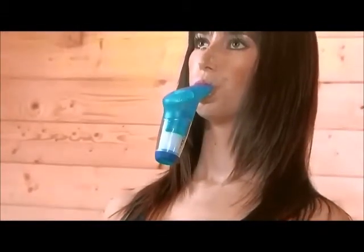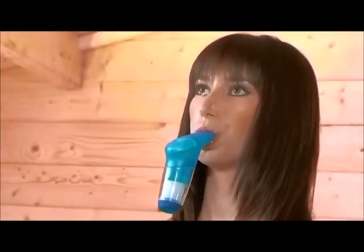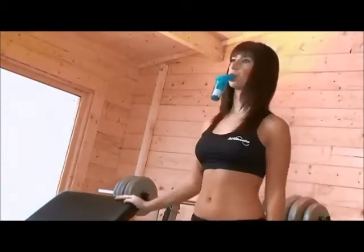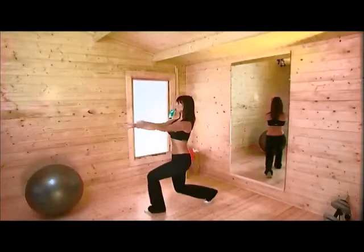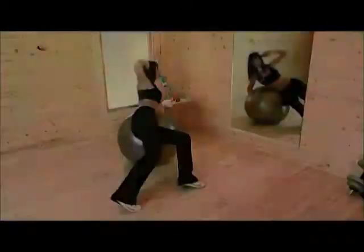The PowerBreathe is really easy and quick to use. By using your PowerBreathe for just 30 breaths twice a day, you will see great results. Muscles will feel stronger within days, and in three weeks you'll notice less breathlessness, and in four weeks your stamina will improve.